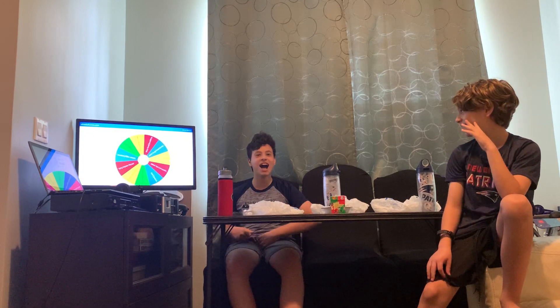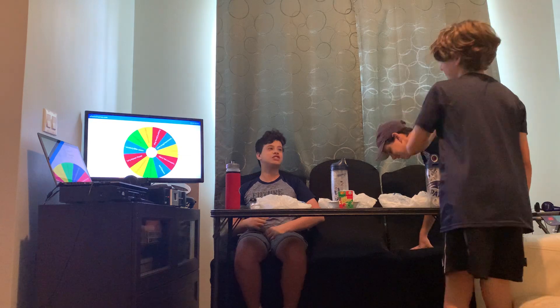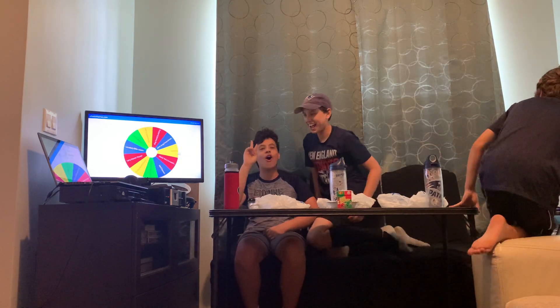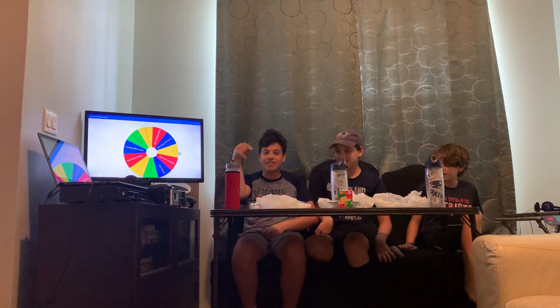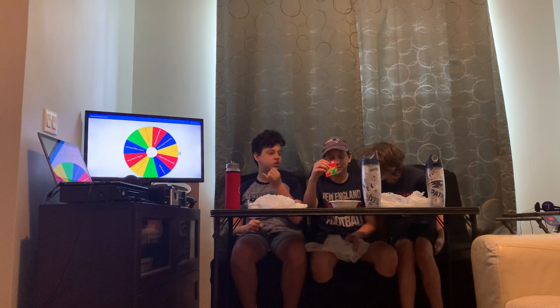Hey y'all, it's Jerry, Jolly, Josie vlogs, and welcome back to another YouTube video. It has been so long — it's been way too long. It's been a whole 25 months since we made a video on this YouTube channel, and we are so glad to be back today, posting videos on this channel once again.